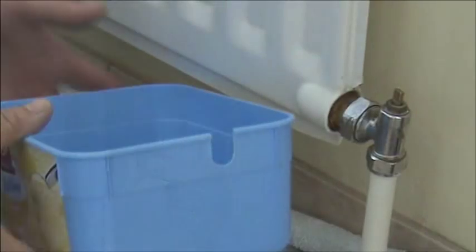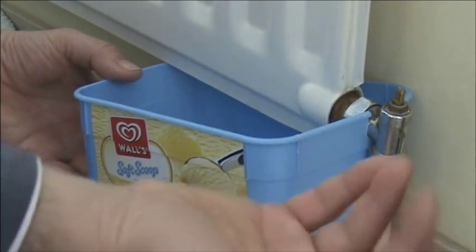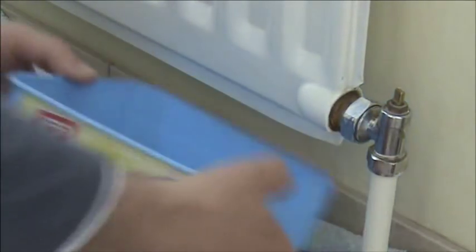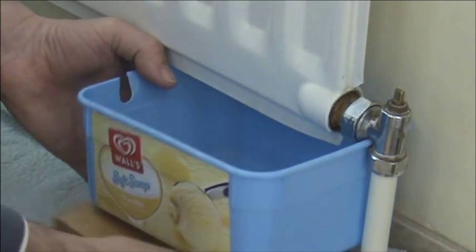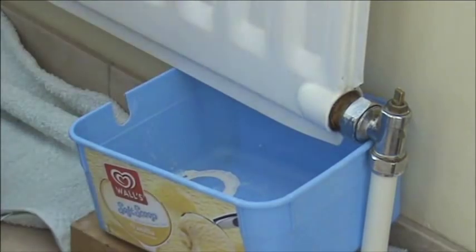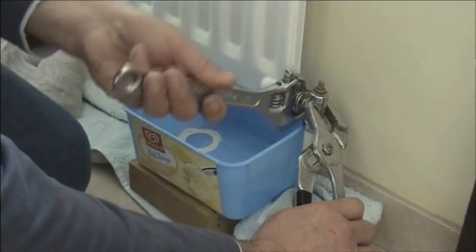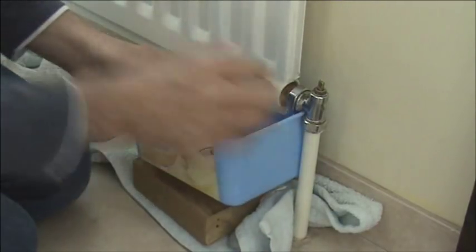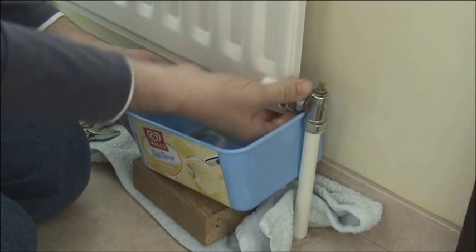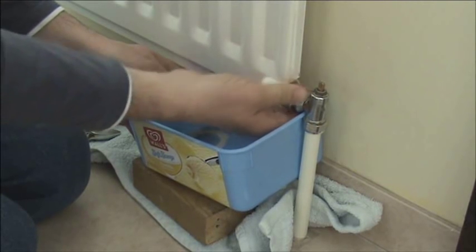We are going to use an ice cream tub to drain the water into. Sometimes it is worth cutting a slot into the side of the tub to help it fit, but on this occasion it fits onto the radiator valve perfectly. Supporting the radiator valve, loosen the nut to let the water drain into the tub. After it has been draining for a few minutes, loosen the bleed valve to let the air into the radiator to speed things up.